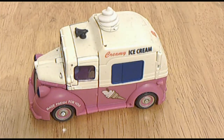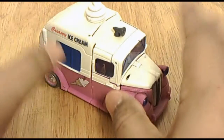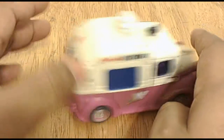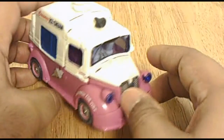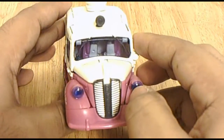This is ARES 0083 with a video review of my hopefully last Transformers Revenge of the Fallen figure. It's Skids and Mudflap, or Autobot Skids and Mudflap.